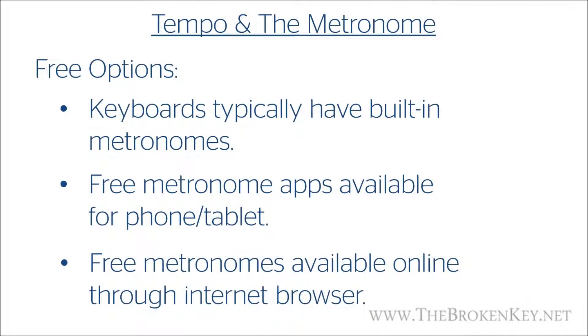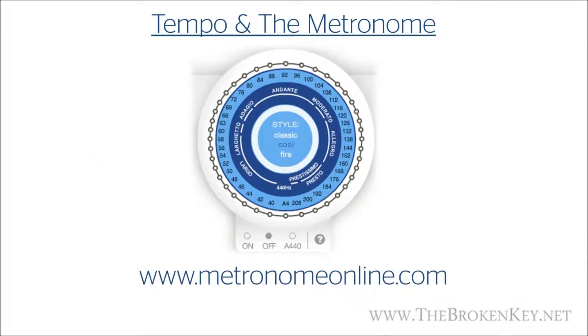Another option is to use one of many websites that provides a metronome in your internet browser. The one I'll recommend is metronomeonline.com. The nice thing about this metronome is that it has the appearance of an actual digital metronome, so if you used an actual metronome with a dial configuration it would be used exactly the same. The numbers in the outer circle are the different BPM settings. So this would be 80 BPM, and this would be 120 BPM. I want you to pause the video and go to metronomeonline.com right now and play with the metronome at different speeds.